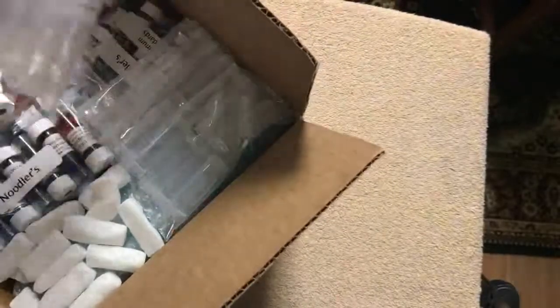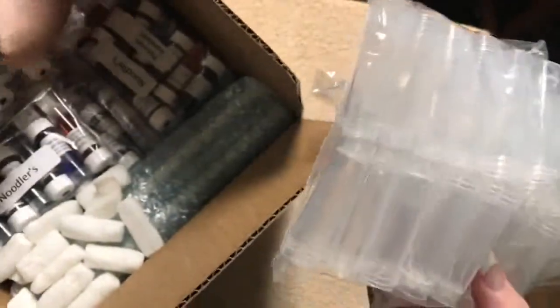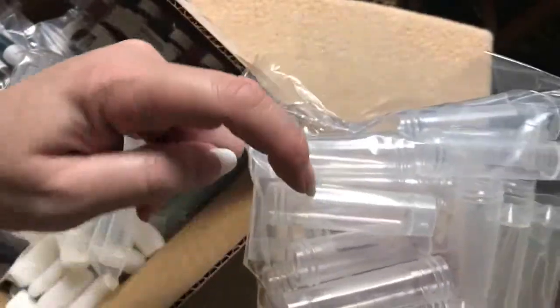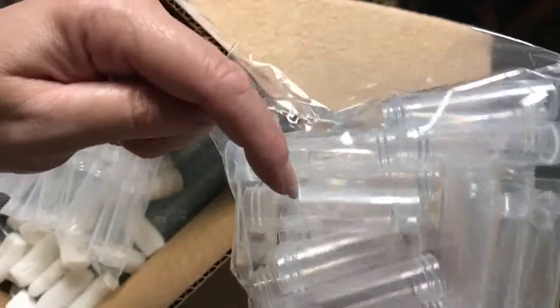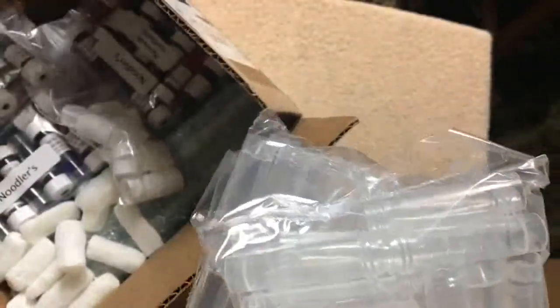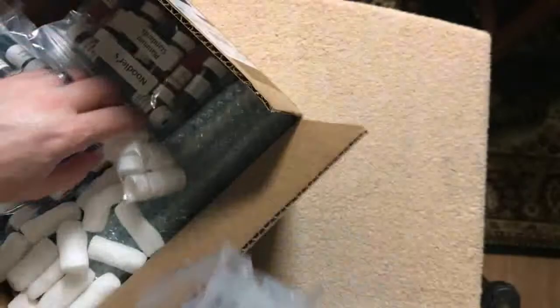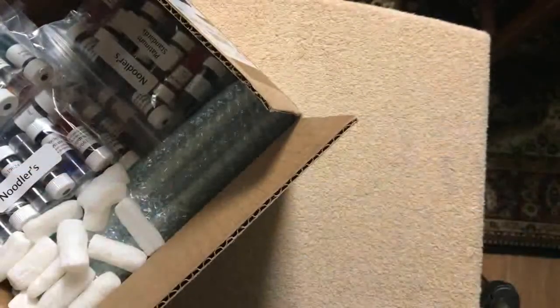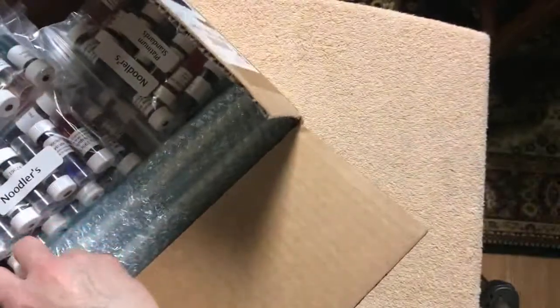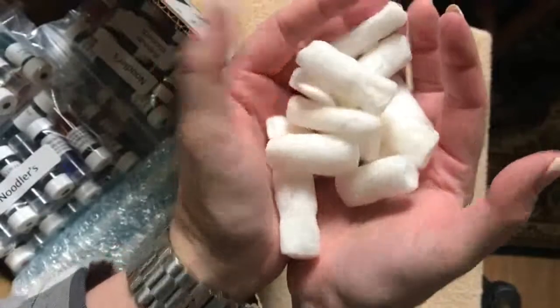As you can see it's packaged really well. I ordered 50 of the empty vials and it looks like they're 5ml — they would actually hold more because the fill line is right here, so there's still space above. Definitely holds a lot of ink. And then there are lids — again 50 of those. He also threw in some packing peanuts free of charge.